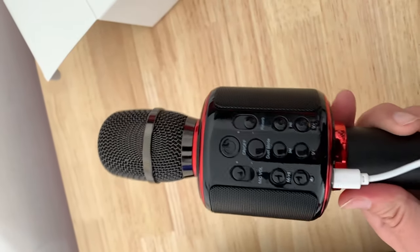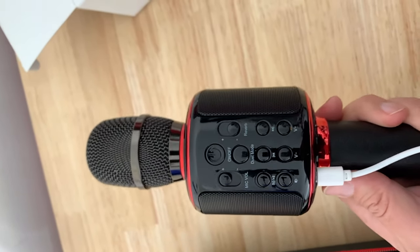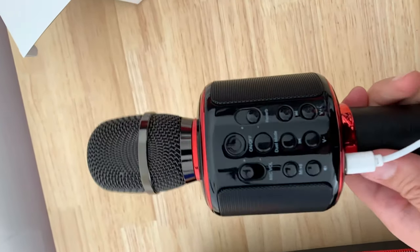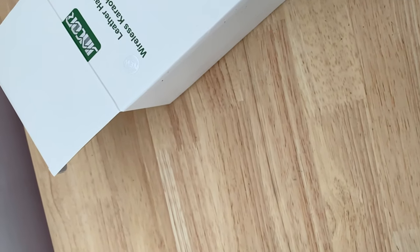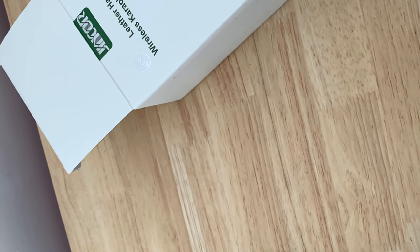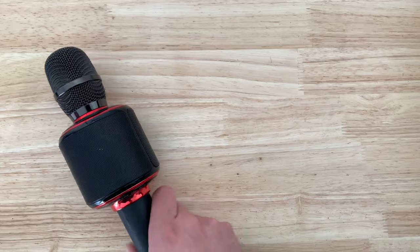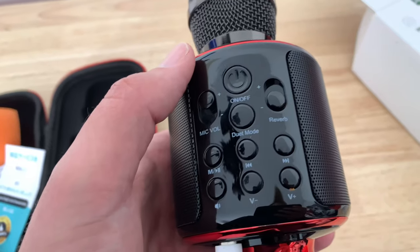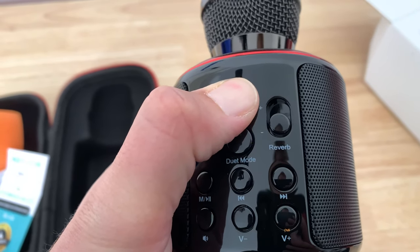So without further ado, here's how it sounded. Pretty awesome, right — especially if you're good at singing! I hope you guys enjoyed that quick unboxing review. Have a great day, bye bye!